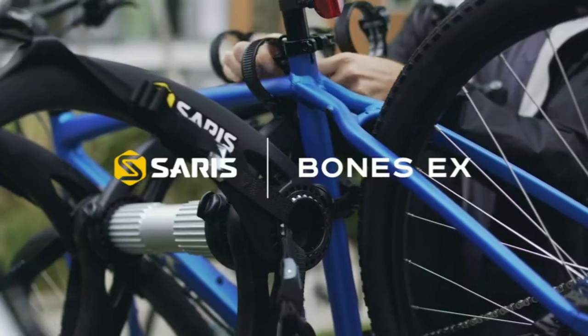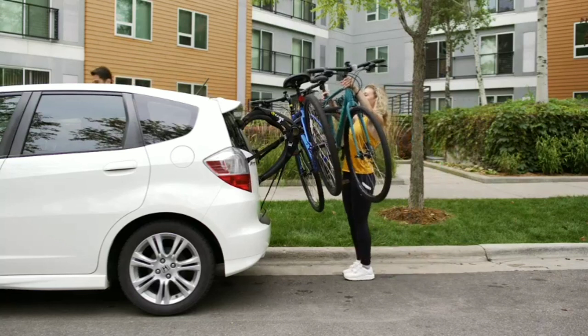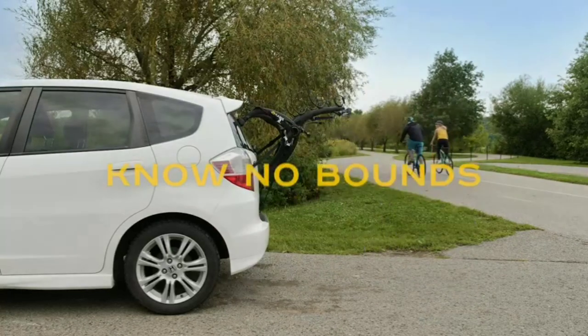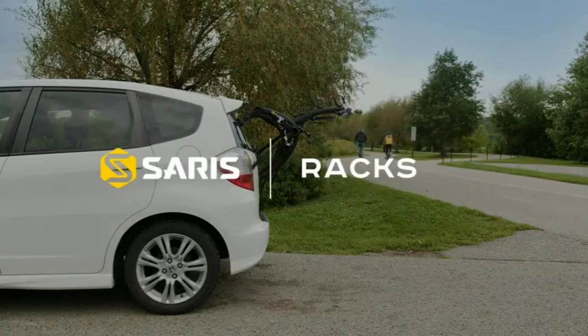Adjust the position and angle of the rack to ensure a proper fit. Once satisfied, attach the upper and lower straps to the trunk lid and secure them tightly. Finally, place your bikes onto the rack, ensuring they are well-balanced and secured using the provided straps and cradles. Double-check all connections and make any necessary adjustments before hitting the road.